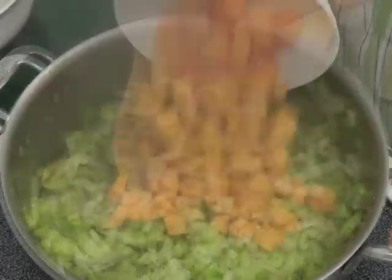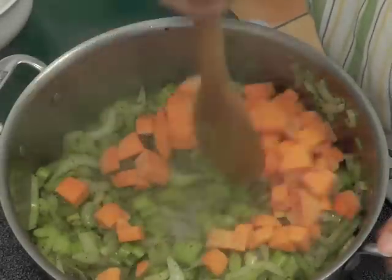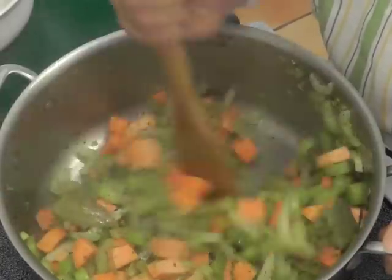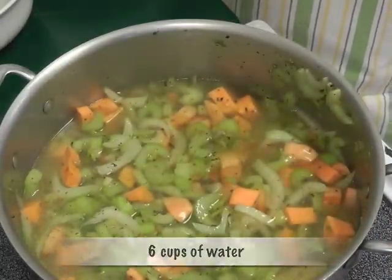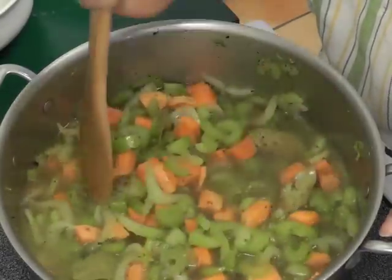Now add the two cups of chopped sweet potato and mix. Then add six cups of cold water, mix thoroughly, cover, and let cook for about 20 minutes.